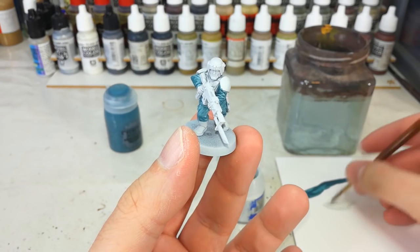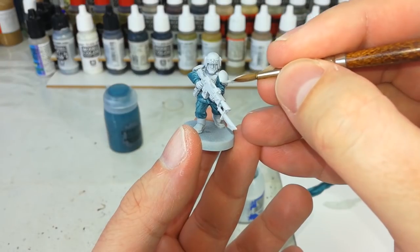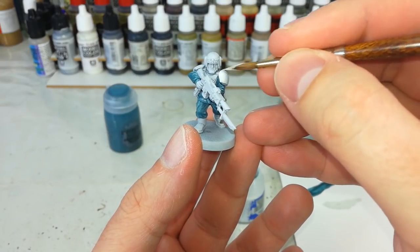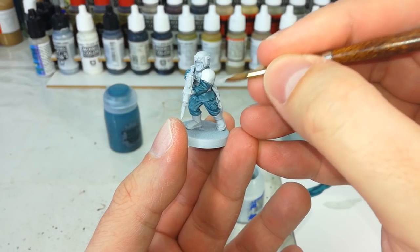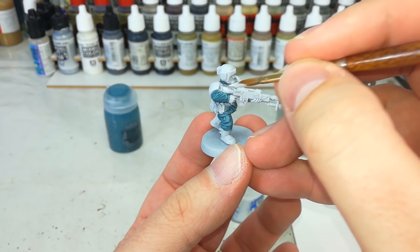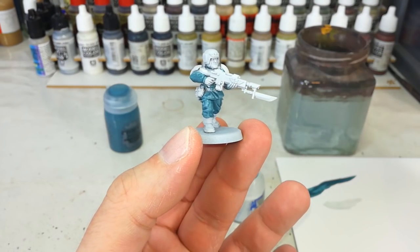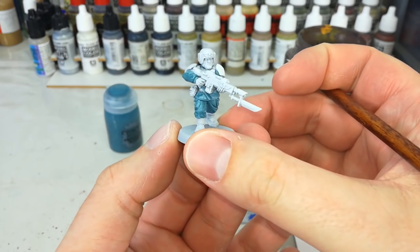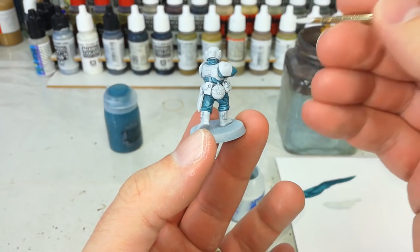Now if you do end up with any areas where you go overboard with the old Nighthaunt Gloom, just a quick dab of Ulthuan Grey will fill that in, and you'll notice no difference once that dries. So I'm just going to make sure all those little areas - there we go, nice and easy, that's all sorted. And our Nighthaunt Gloom is finished too. So you see it gives us this cool frosty effect. I like what that's going to do for our armor.